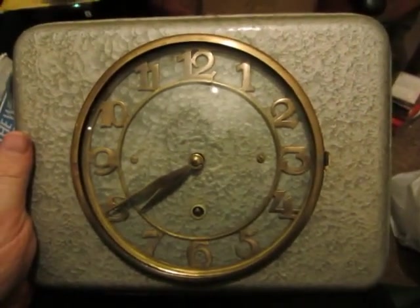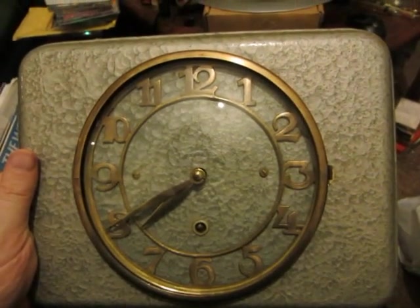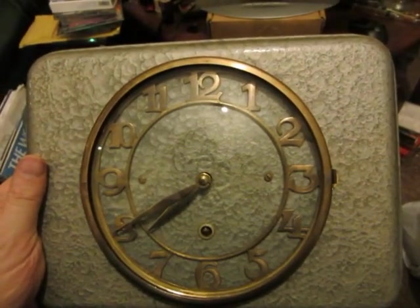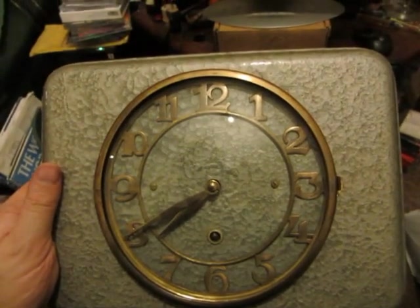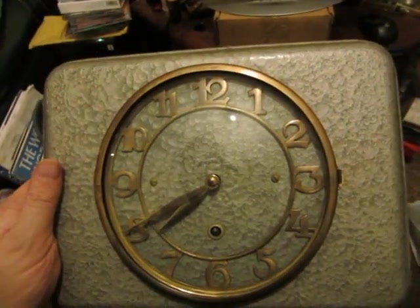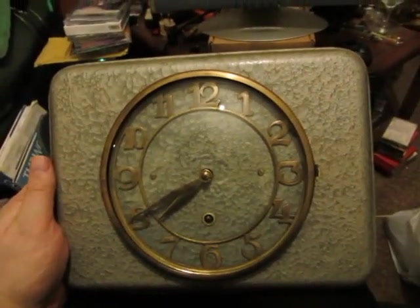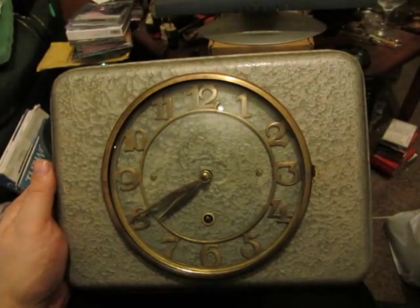It's very likely that the brass chapter ring and bezel were sourced from the many bim-bam striking clocks that they were exporting to the West at the time. It would have been a convenient, time-saving move to use these parts here. I would say it's probably the only attractive feature of the clock, but still a very interesting piece.